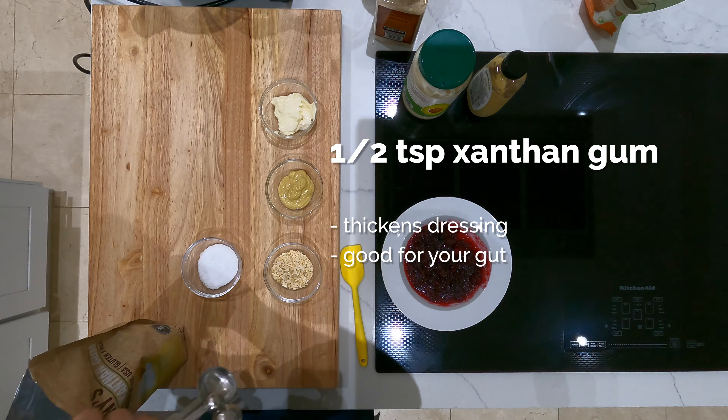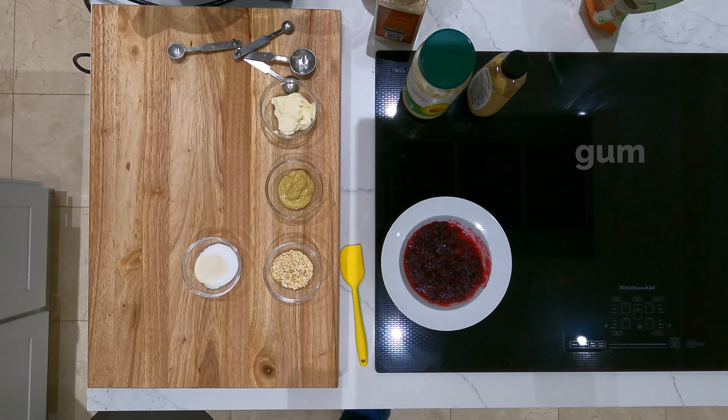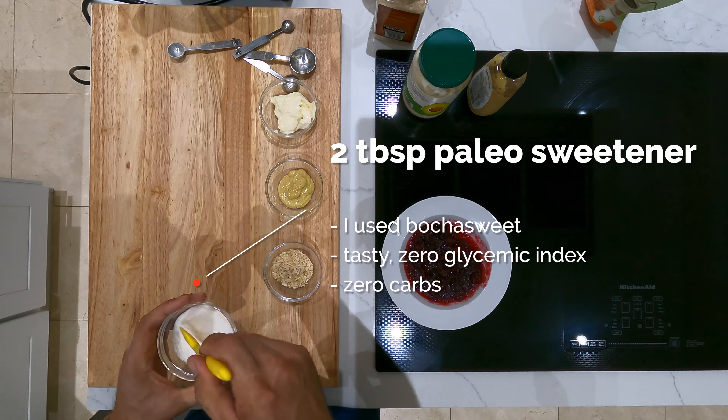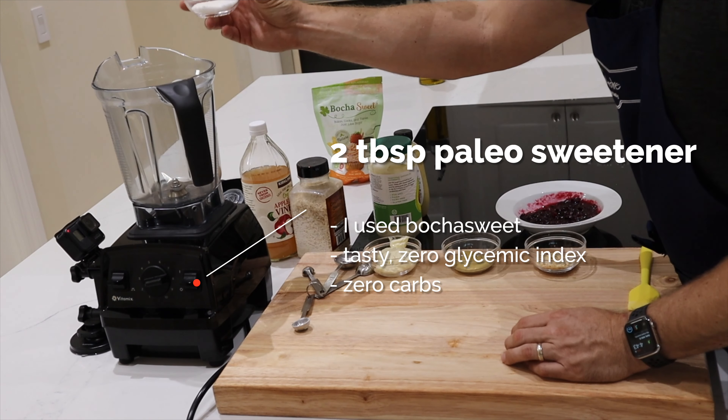We've got a half a teaspoon of xanthan gum. This is gonna thicken the dressing — it's also good for your gut, it's a natural probiotic. Make sure you incorporate that with a dry spoon; that's gonna prevent any clumping. Go ahead and put that in your blender.